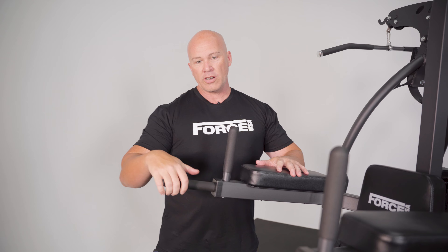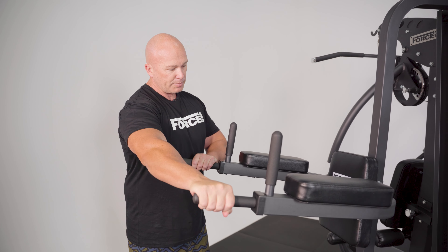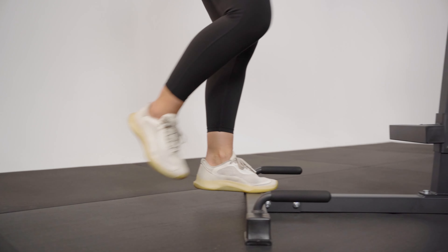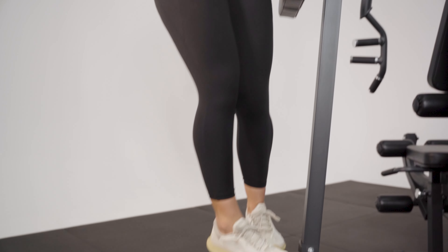Coming to the side part, we've got a VKR — so dips position, vertical knee raise, and then push-ups at the bottom. There's a small step here too for people to jump up for doing dips as well.